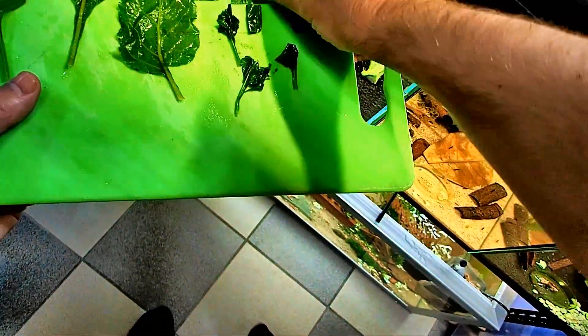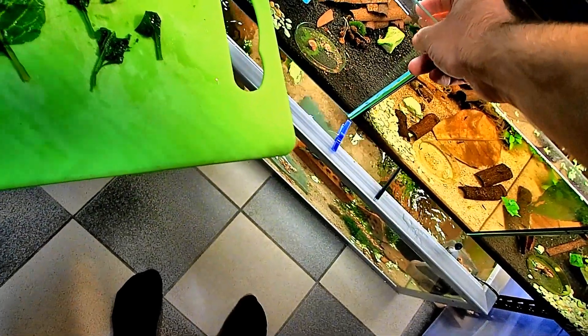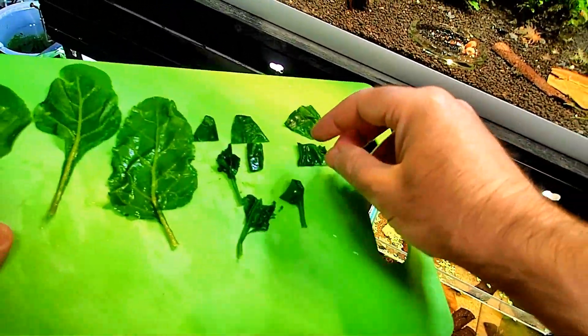What's important when you do this is to not add too much food to the tank, because you can pollute your tank if you put too much spinach in.